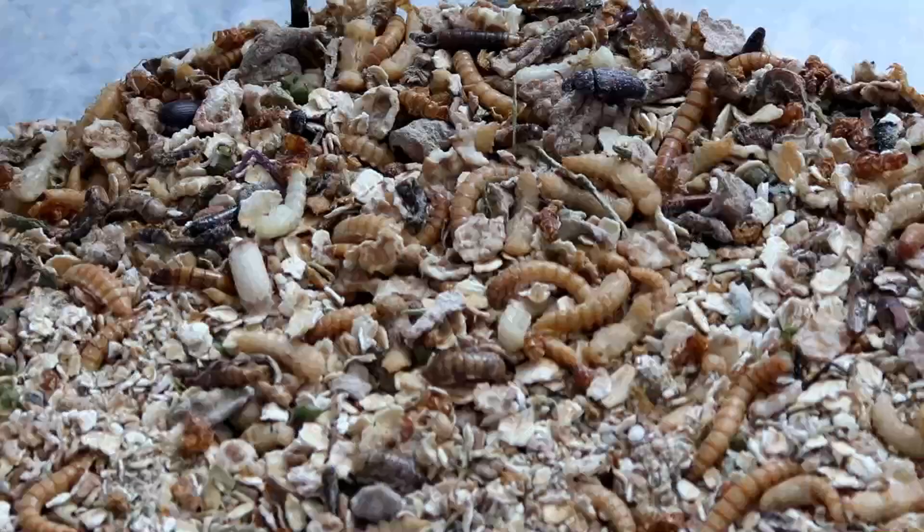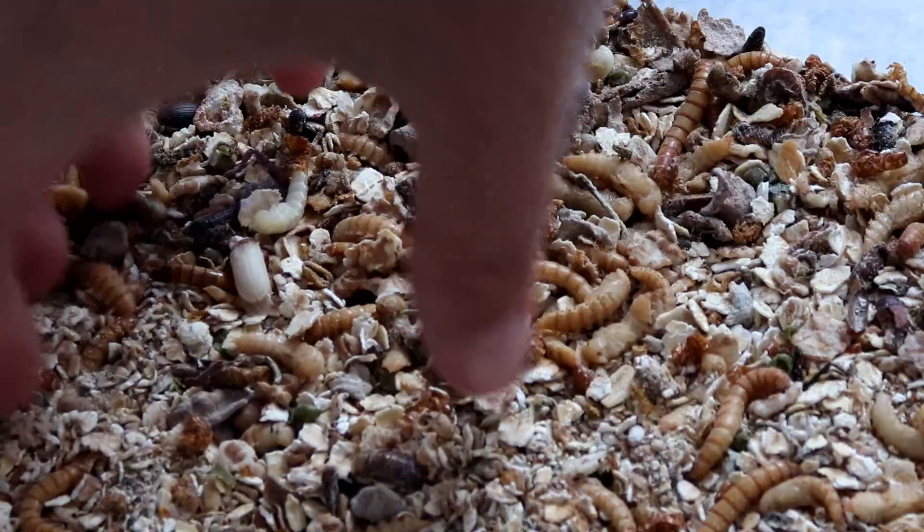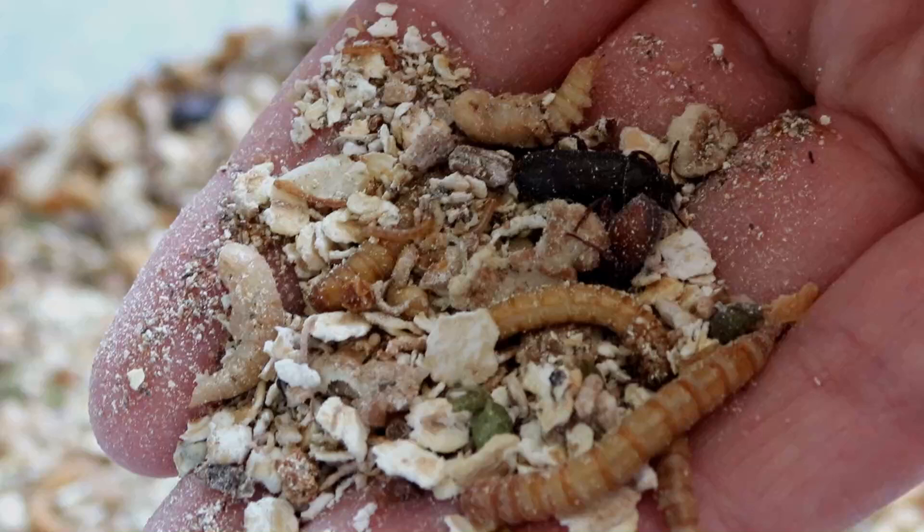Hello everyone, welcome to another video from City Self-Sufficiency. Today I'm going to be separating out the baby mealworms from one of the main colony tubs and moving them onto their own nursery where they can be brought on. And I thought I'd bring you along for this one too.